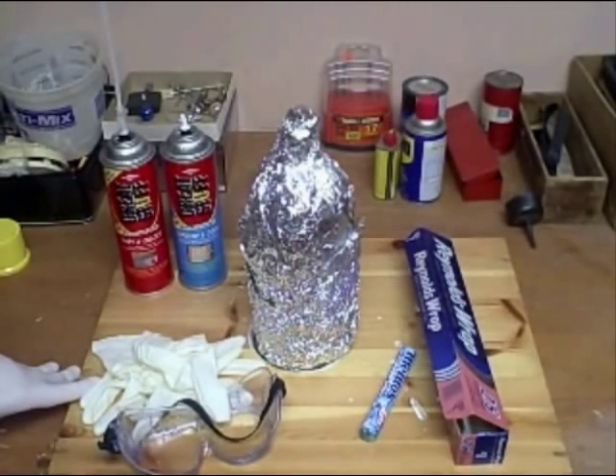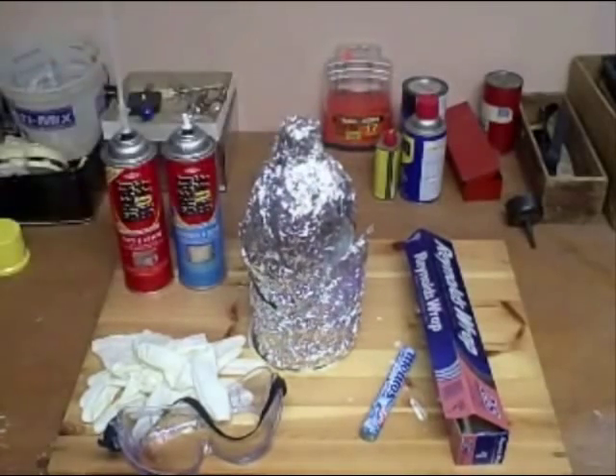Hi, it's Will from storminthecastle.com, and in this tutorial I'm going to show you how to make the ultimate spectacular volcano. It's really easy to do, really easy to make. It only takes a few minutes — well, we have to let it dry for an hour — but it only takes a few minutes, and it uses the Mentos and carbonated soda technique, but we make a volcano out of it.